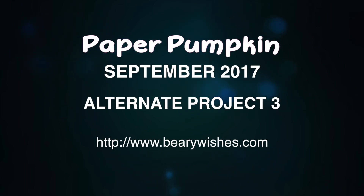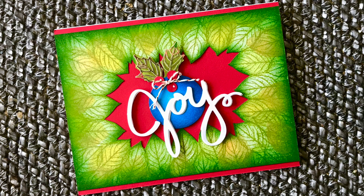Hey everyone, thanks for joining me today. It's Kathy and I have a new project to share with you finally. I'll be featuring the September 2017 Paper Pumpkin Kit and this is alternate project number three. Sorry I haven't been around but it was a super busy September for us. So we're going to get started with today's card.